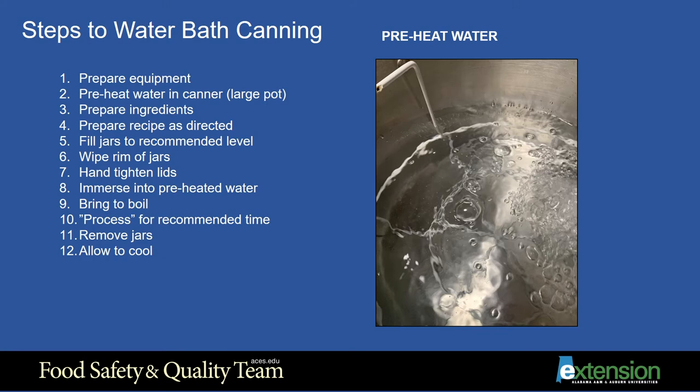The jars should still be warm while filling them. Placing very hot liquid into cold jars may result in the jars cracking. When canning fruit using a hot pack recipe, your canner water can be simmering at the time you immerse them. If you are using a raw pack recipe, you will want to have the canner water warmed but not to the point of simmering, or the jars may crack from thermal shock.